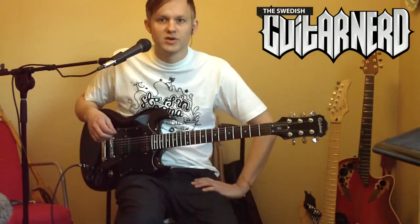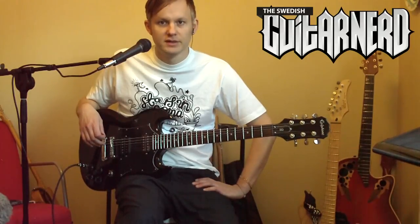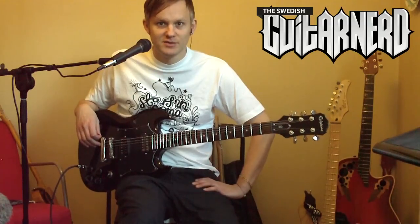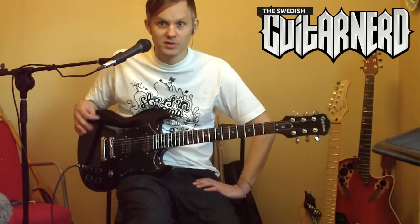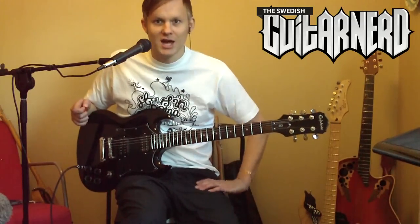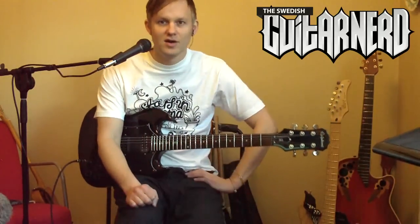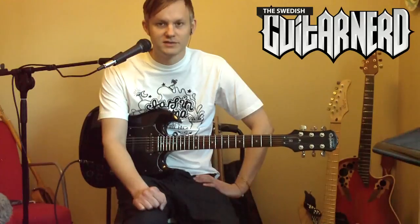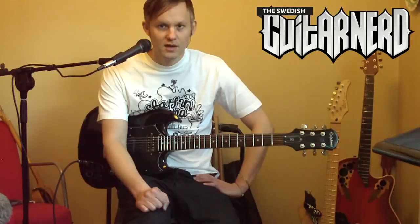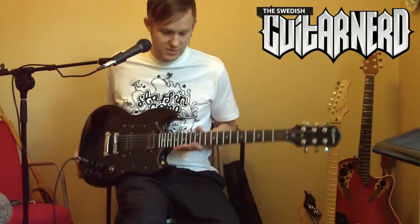Hey, this is the Swedish guitar nerd again, new review and a new haircut. This is my second attempt at reviewing this guitar — I actually recorded one model review before but my camera was out of focus, and I noticed that after I'd returned the guitar. So let's hope it goes better this time.